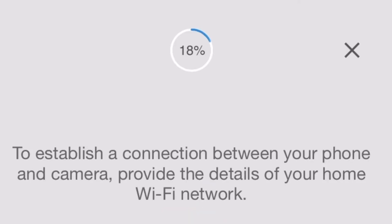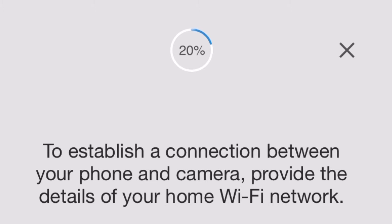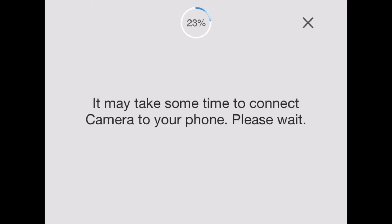You will get an option to connect your local WiFi. Connect your local WiFi and just continue the instructions on screen to successfully set up your camera.